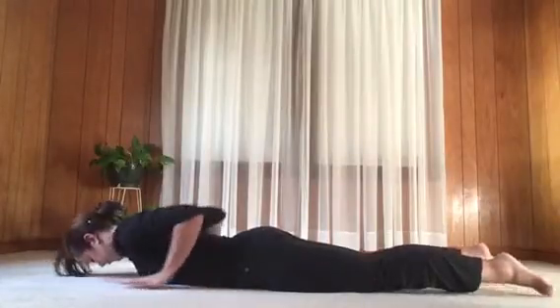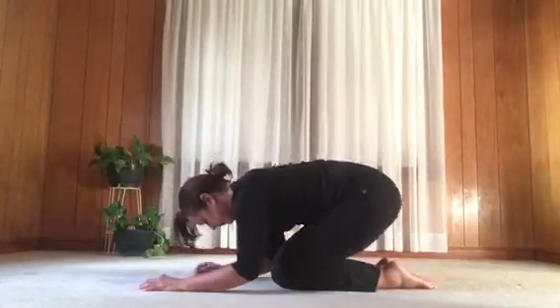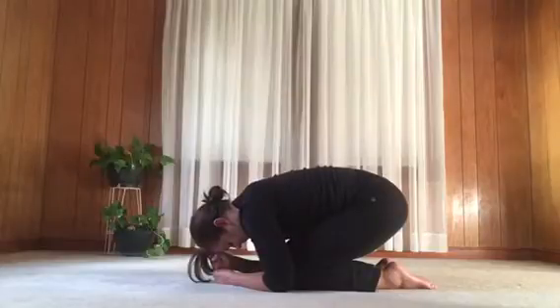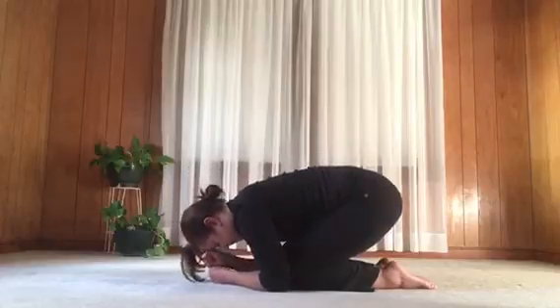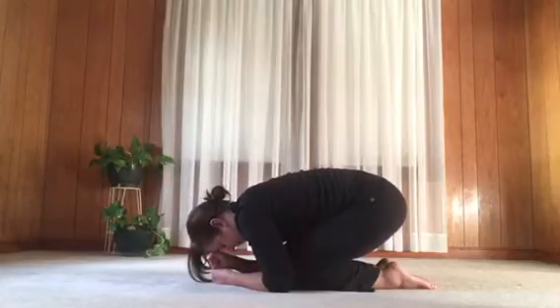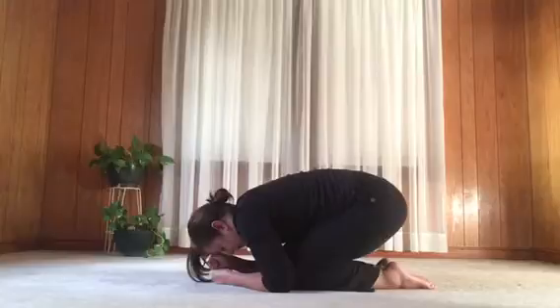Then coming to hands and knees, we'll come into child's pose and just hold it — time to rest and stretch the low back. Move the belly towards the thighs and hips towards the heels, just as far as feels safe for your knees. Also bring the chin towards the chest. If it's easy, let your head rest on the floor, or use some support — make fists, stack one on top of the other, and rest the forehead on the top hand. Take a few deep breaths, seeing if you can inhale so deeply you feel the back muscles stretch. Exhale slowly and let muscles relax.